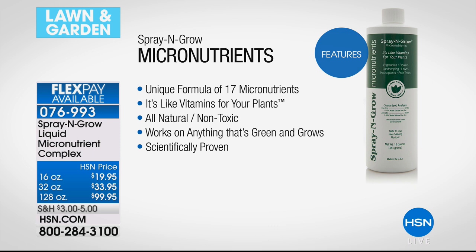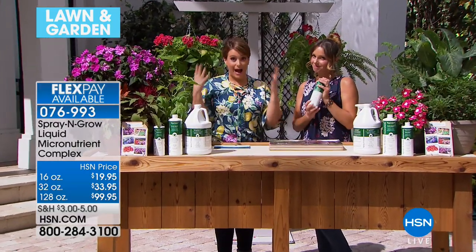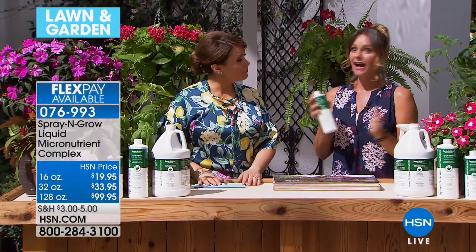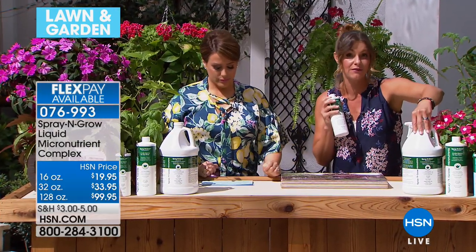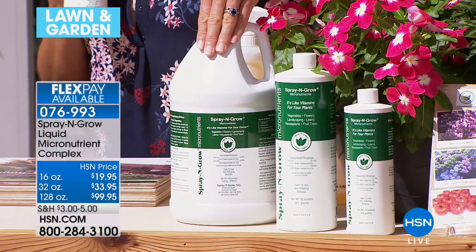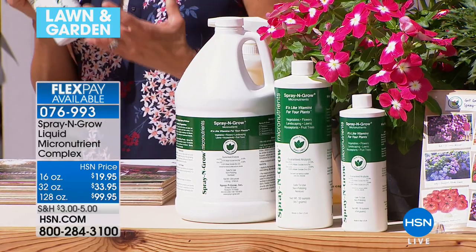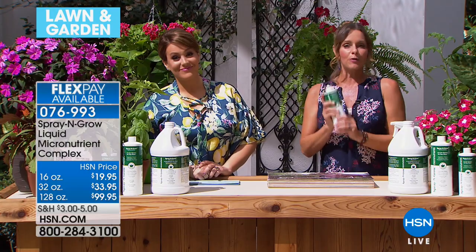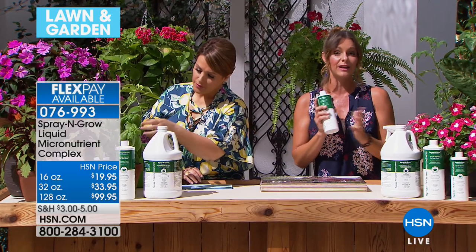This product has broken records at HSN. You will read the reviews — people had wow moments with this. We currently have all sizes available. The gallon size has no shelf life and will last forever, but it's very limited — this is the last we've gotten in for the season. The gallon will give you 384 applications. Spray and Grow is like nothing else. I'm a gardener — this is what I do for a living — and Spray and Grow has completely changed my life when it comes to my garden.